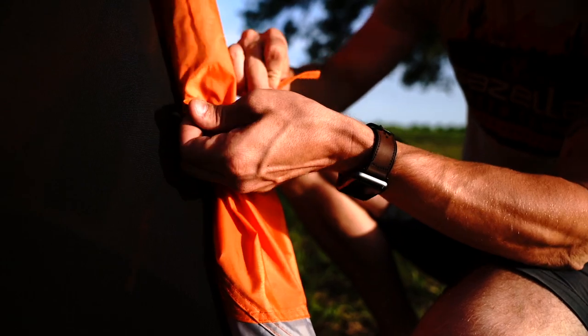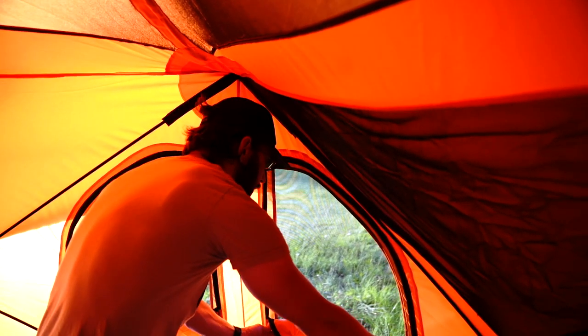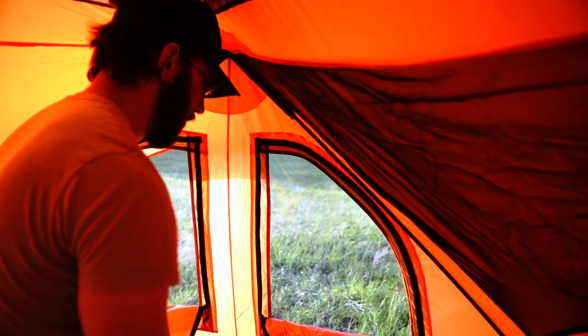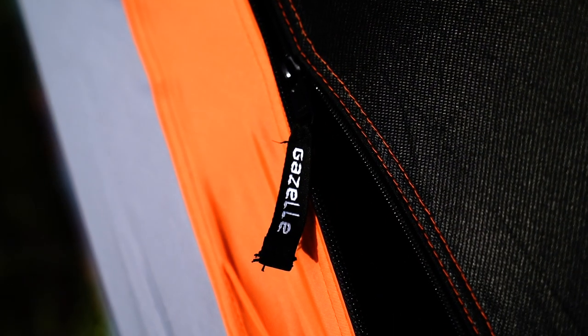It's loaded with features like 8 tight-weave mesh windows that allow ample ventilation while keeping out pests, 2 D-shaped doors with tight-weave mesh screens, and beefy YKK zippers for durability and dependable performance.